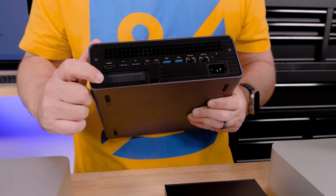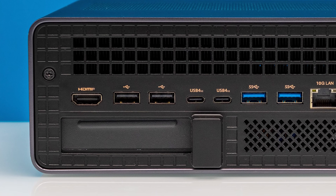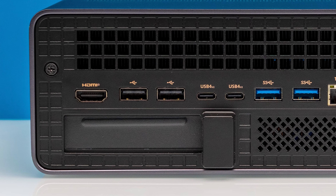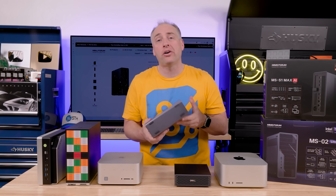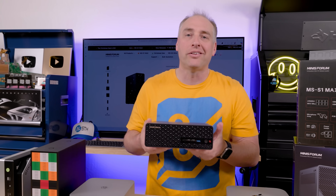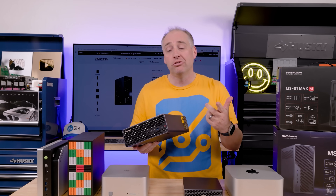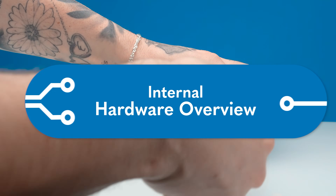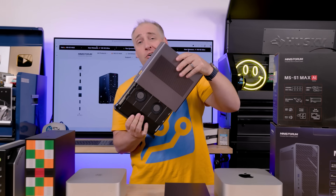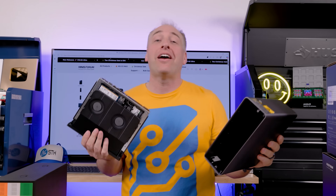On the side there is a low-profile PCIe card slot, so like other Minisforum PCs, you can add a low-profile PCIe card. The system can also be rack mounted — you can fit two of them into a 2U rack mount. On the back of the system there are two screws to get inside, and then the main motherboard slides right out of the chassis — a design I love and wish every manufacturer used.